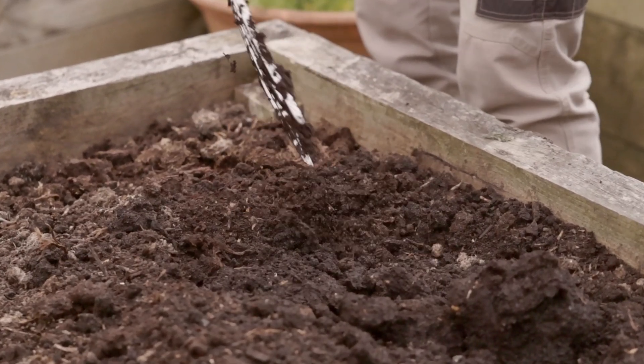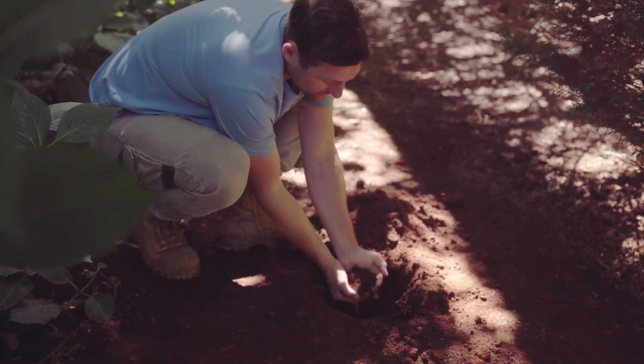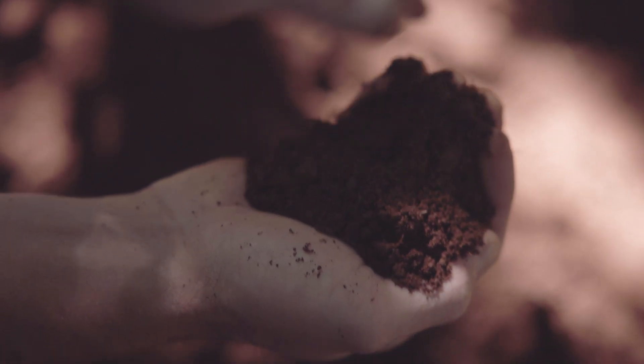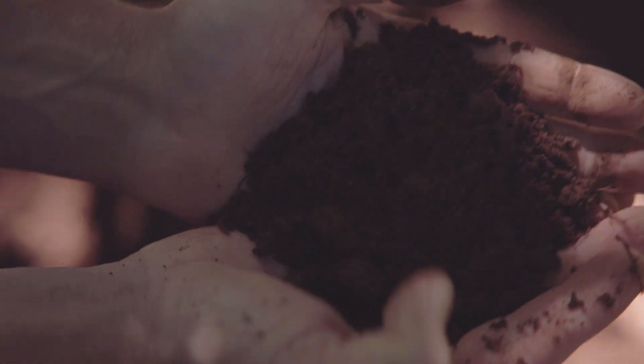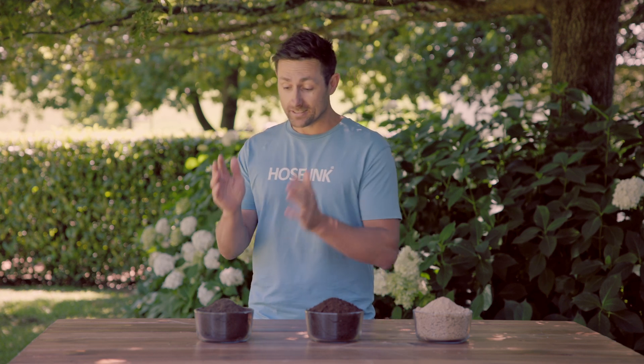To find out what type of soil you have, you can now do the sausage test — you will have to get your hands a little dirty though. Grab a handful of soil from around 5 to 10 centimeters deep and remove any rocks, roots, weeds, or anything that's not soil. If you have a large garden, make sure you grab a few samples from different areas, as soil profiles can change dramatically over large spaces. Here I have samples of all three — sand, loam, and clay — so I can show you the differences.